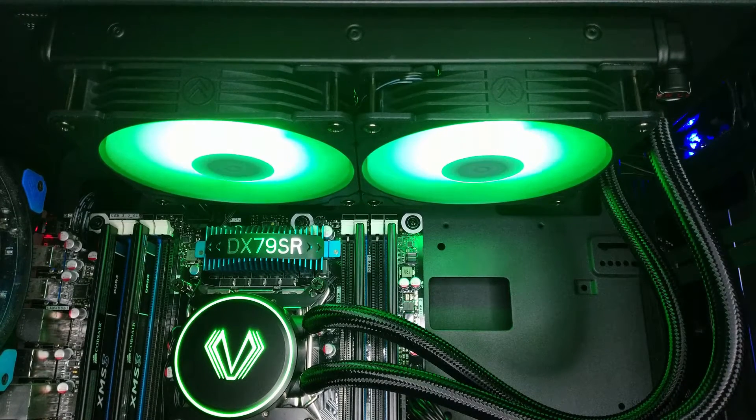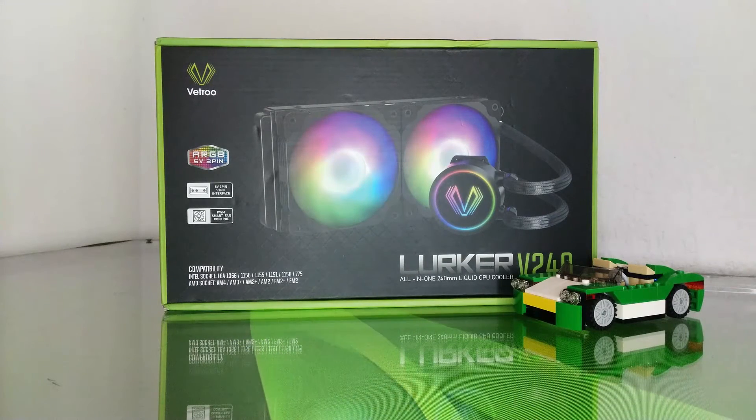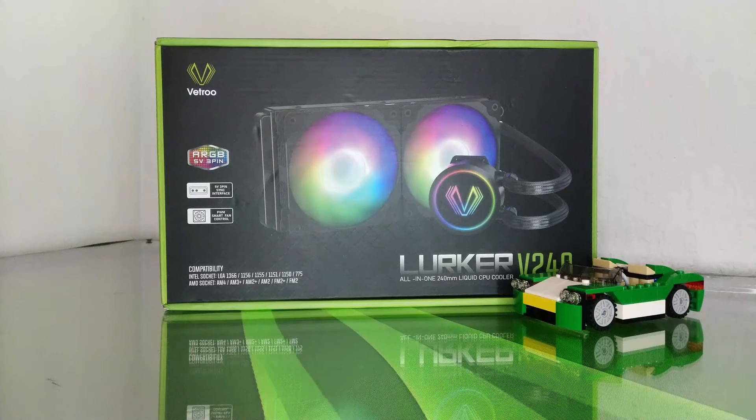At $80, the V240 AIO Liquid Cooler from Vetru offers some serious value. Today, I'll be taking a closer look at their brand new cooler, going over its features, and finding out how well it performs.